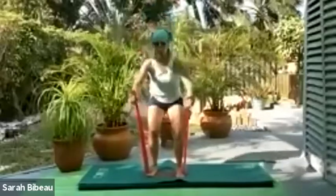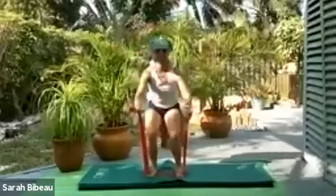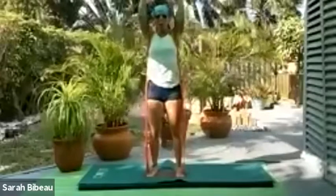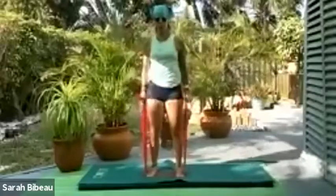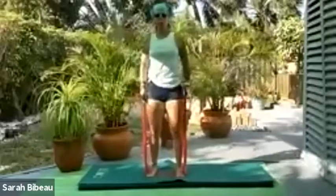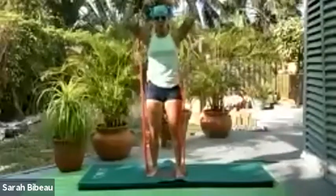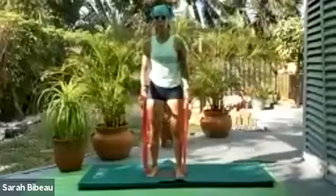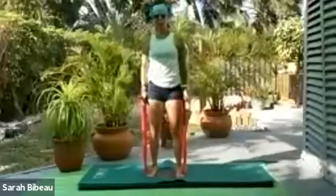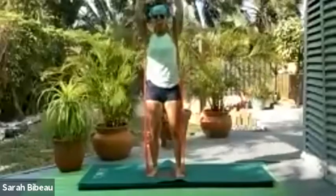Tuck it in — is your belly button in? All the way down and all the way up, navels in, curl it in, cross it up. We'll do this two more times. All the way down, all the way up, squeeze the glutes, curl it in, cross it up, tuck it in and open. Last time — all the way down, all the way up. Beautiful, curl it in, cross it up.